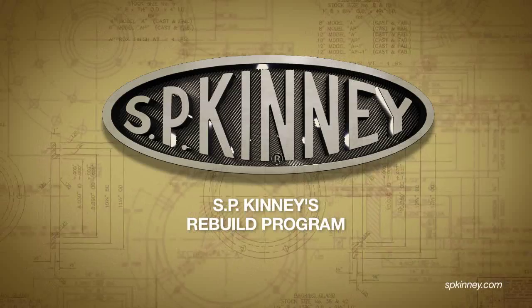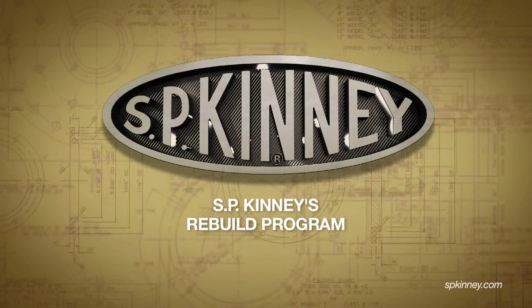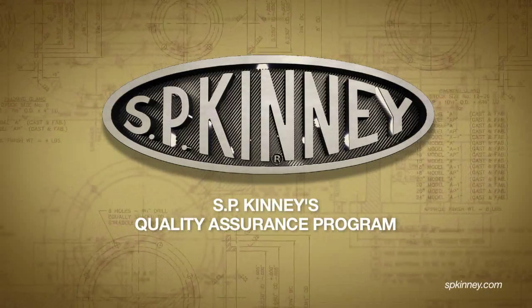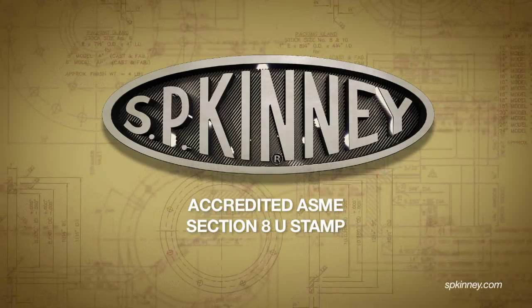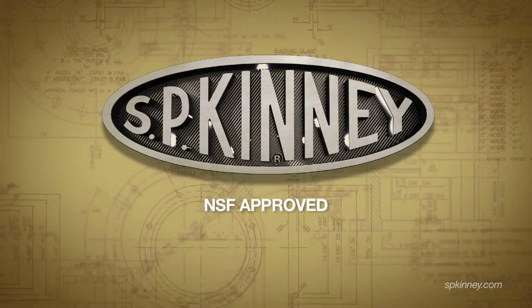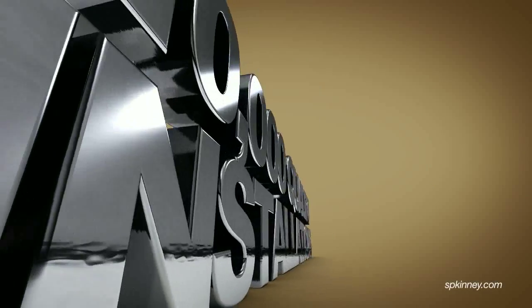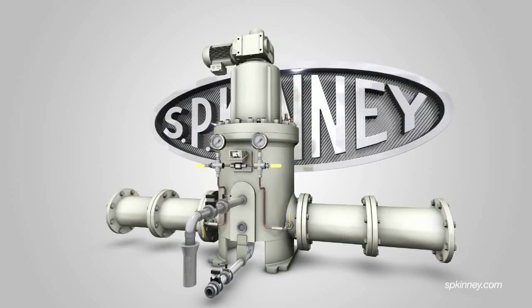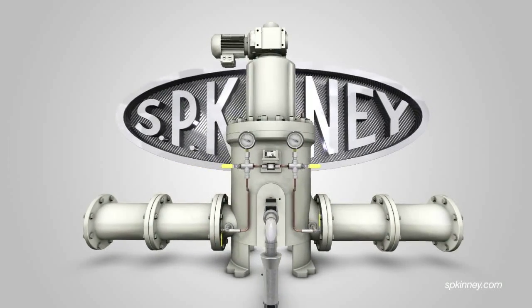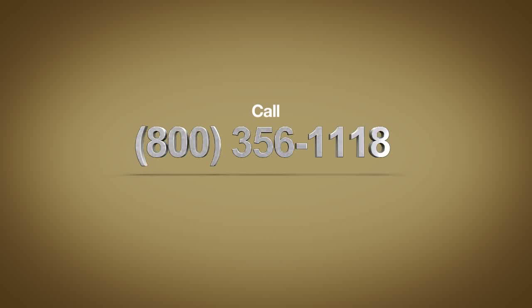SP Kinney's Rebuild Program offers refurbishment in which we will repair the Model AP strainer and warranty it like new. SP Kinney's Quality Assurance Program includes an accredited ASME Section 8U stamp, a 10 CFR 50B nuclear QA program, strainers that qualify as NSF approved and chem resistant, as well as our standard commercial designs. With over 10,000 quality installations since 1941, SP Kinney produces the world's best self-cleaning automatic straining equipment. For more information, visit us on the web at spkinney.com or call 1-800-356-1118.